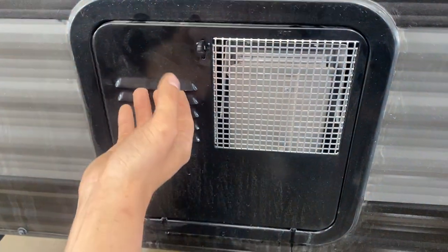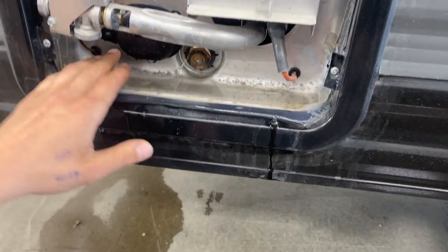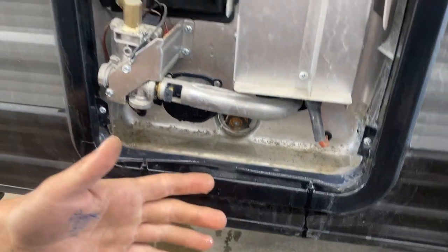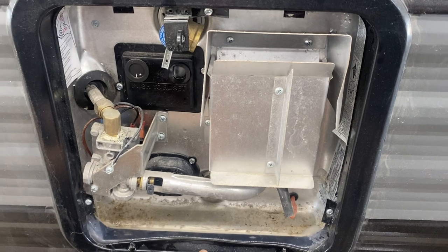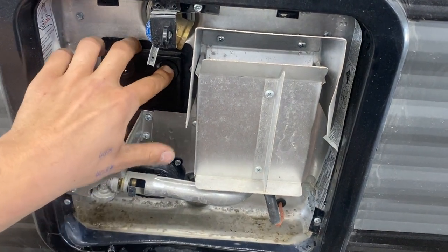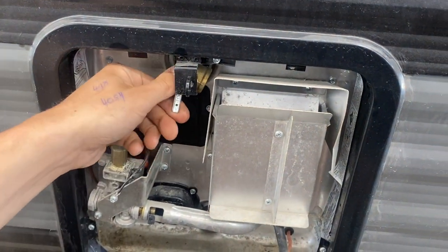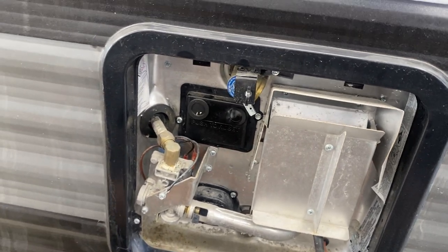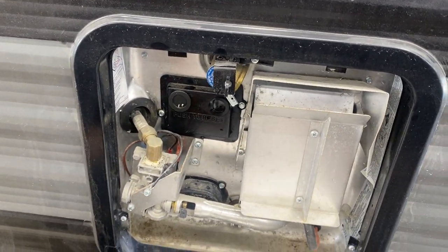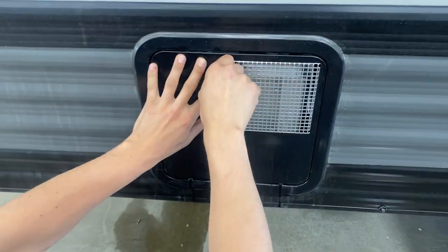The water heater is right below that. You get a key way to line up, pop the cover out, and your electric control is in the bottom corner — turn that switch on to fire it up with electricity. To fire it up with propane there's a switch inside the unit, and the reset button is right here. Up top you get your pressure relief valve — before turning it on with either source, hit that relief valve to make sure a little bit of water comes out, which confirms the tank is full and safe to fire up. Line up the two posts in the bottom, lock it into place, and lock it back down with the key way.